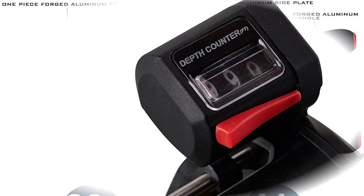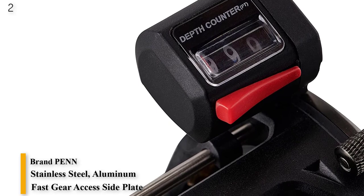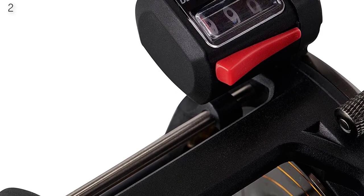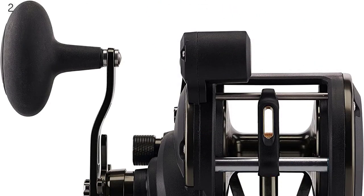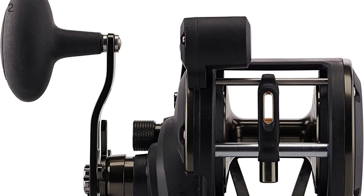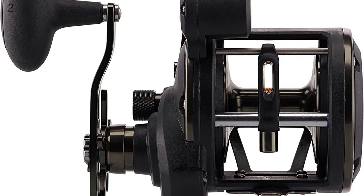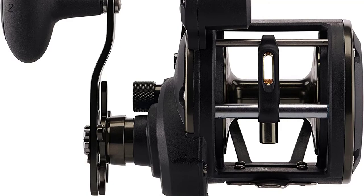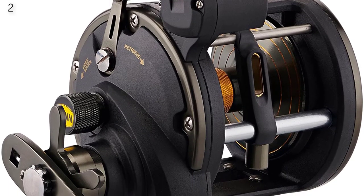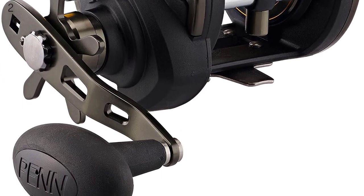Number 2 is the Penn Squall 2 Level Wind Conventional Fishing Reel. The Penn Squall is a more affordable version, with its frame and side plates made from graphite rather than aluminum. The max drag strength is 10 to 15 lbs less than the Phantom depending on the reel size, but it still works well to catch fish under 50 lbs. LW stands for level wind — this reel automatically spools evenly during line retrieval. LC stands for line counter, and the size 20 has a line counter option that lets the angler know how much line has been taken off the spool, allowing estimation of lure depth and distance behind the boat. Other features include a machined aluminum spool, bronze main gear, HT100 carbon fiber drag washers, and 2+1 stainless steel bearings.